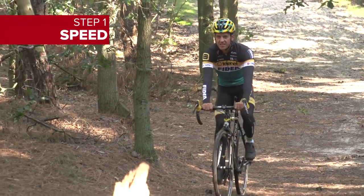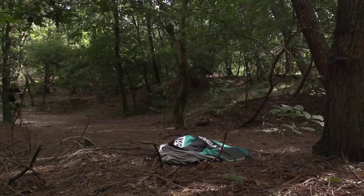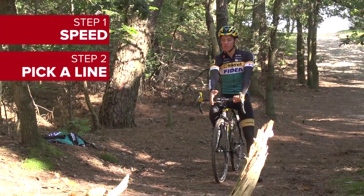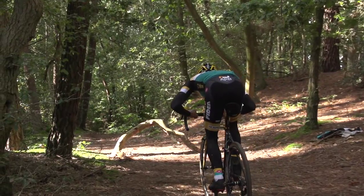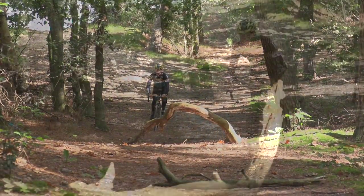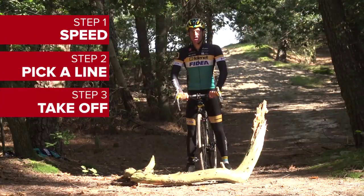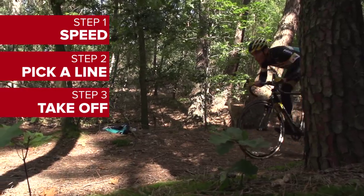The first thing is to choose your speed wisely. This is where I'm going to jump, so choose the most easy part. Then go through the arms and push as hard as you can, because the front wheel is the most important.